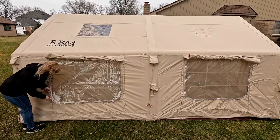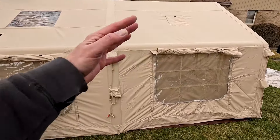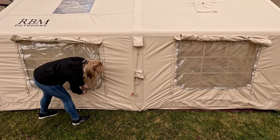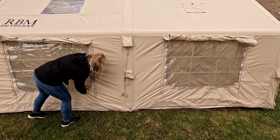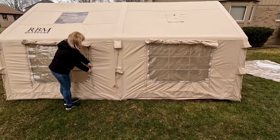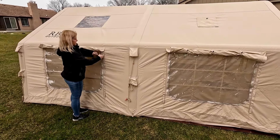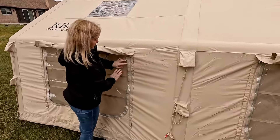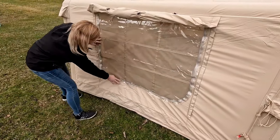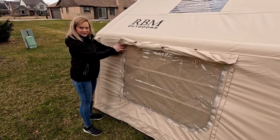Up top, both skylights already have it. The rear window has two roll-downs — one on the outside and one on the inside — but did not come with the plastic winter windows. Something cool about these windows for rain protection: they have a flap that covers the zipper so water can't get into it. It makes it a little tricky for zipping, but nice for keeping the water out.